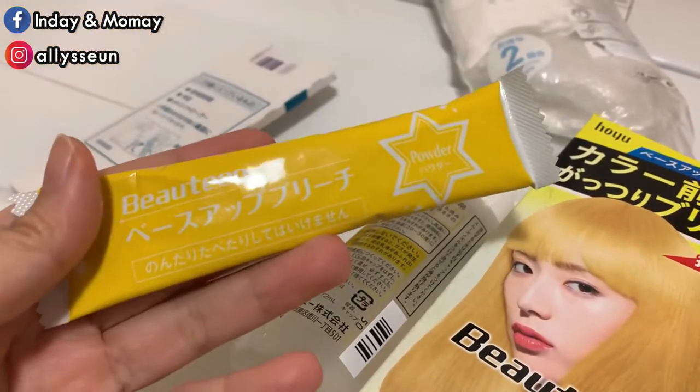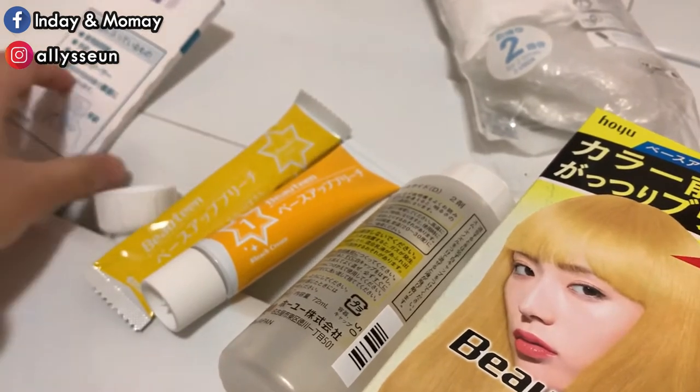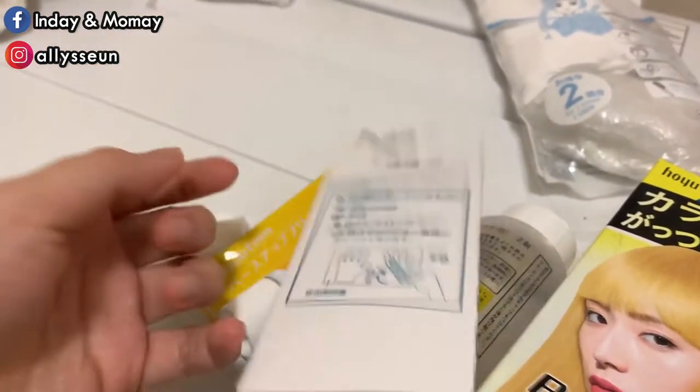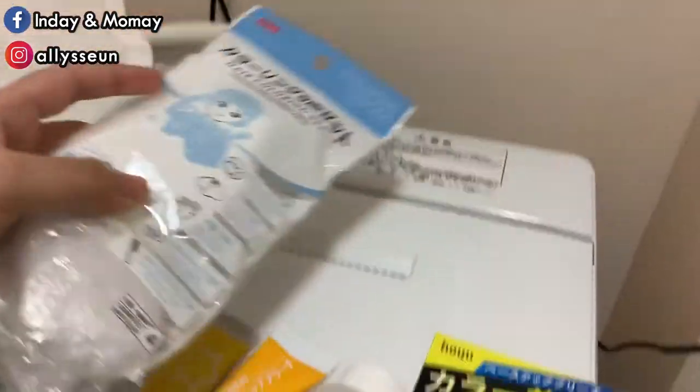The package contains oxide water, cream and bleach powder, another chrome-like bottle cap, the instructions with gloves, and a pH controller. And I have this coloring set.